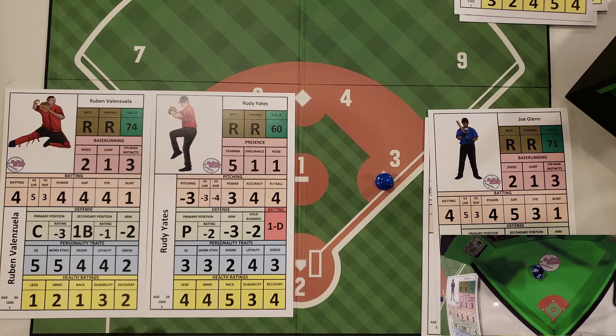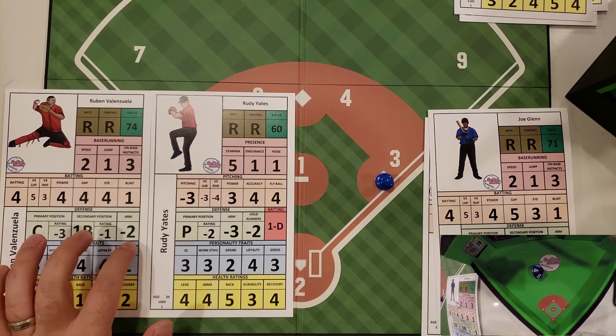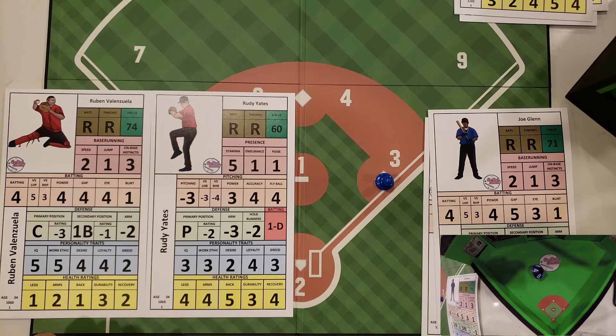So out of three steal attempts, two were made and one was thrown out by Valenzuela. You can tell it pays to have a better catcher with an arm behind the plate, especially if you have a fast team like the Phantoms. But sometimes there's a trade-off — Valenzuela does have a little bit of power, so you're getting a better stick in the lineup against an average defender with a slightly weaker arm.